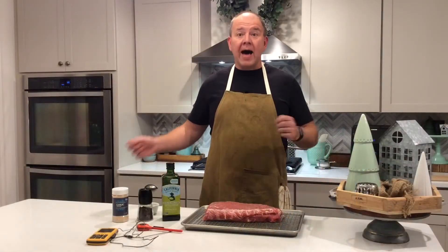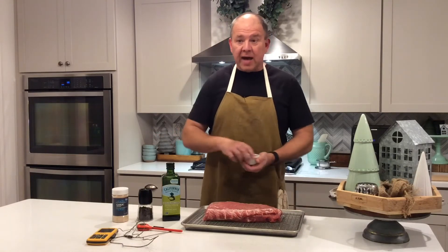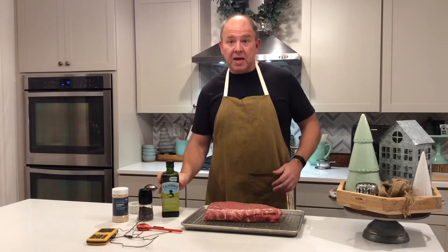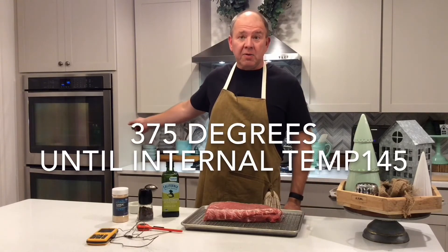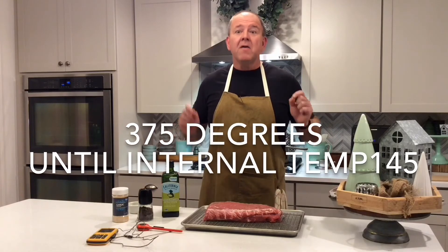I've now pulled the pork out of the fridge — it was sitting in there for about three hours. Now it's time to season it. It's already salted, so we don't need to add more salt. I have a teaspoon of fresh black pepper and a teaspoon of garlic powder. I'm going to season both sides, then drizzle a little bit of olive oil on both sides and rub that in as well. Then we're going to put it into a preheated 375 degree oven until the internal temperature reaches 145 degrees.